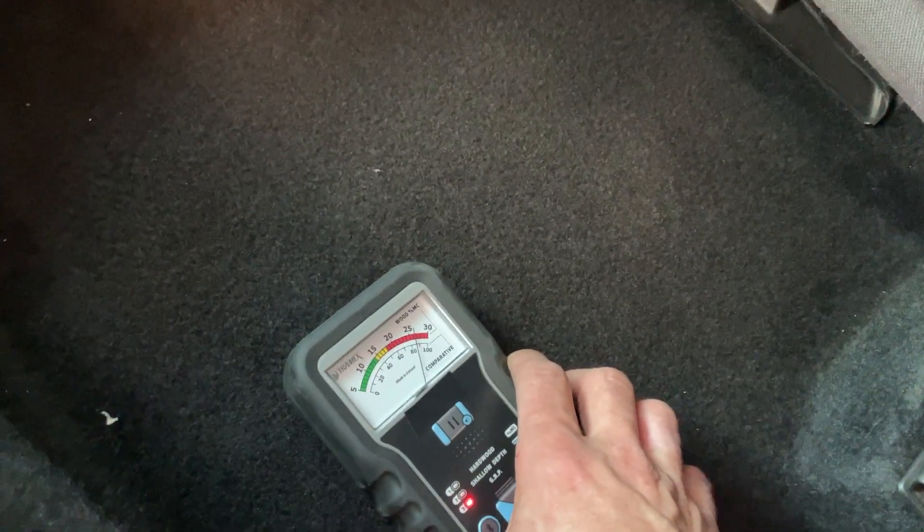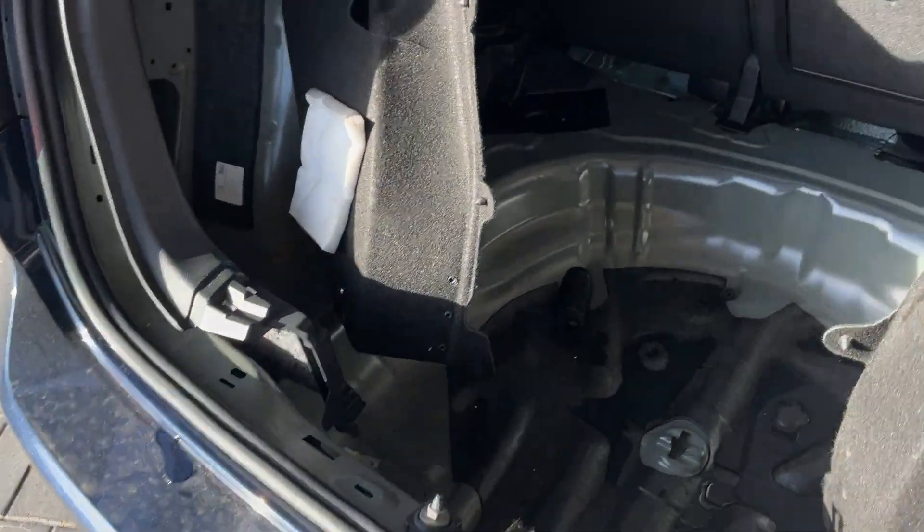Now, if this is wet, nine times out of ten it goes up the bulkhead sponge underneath the pedals, and that's what takes quite a time to dry. Just to show this machine on the back - it's telling us we've got water there, as we know. Coming around into the boot, I've taken the back boot section out.